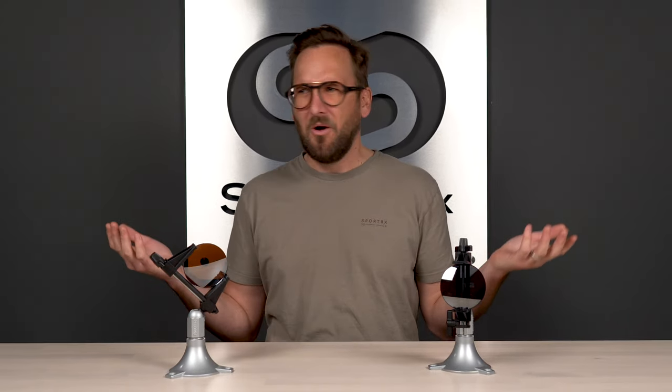You know you want polarized lenses, but your job's not done there. What color is best? Stick around — I'm going to help with that.